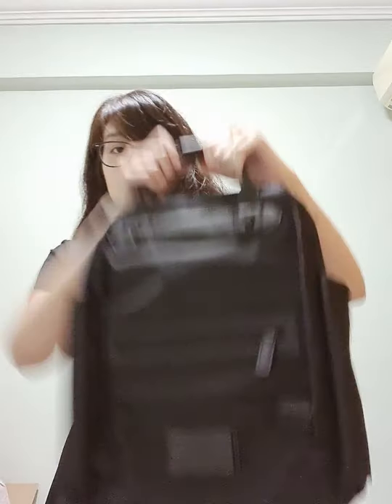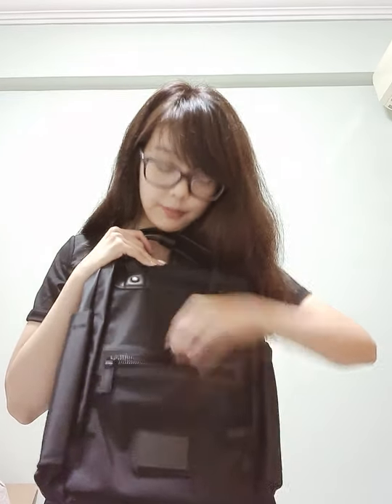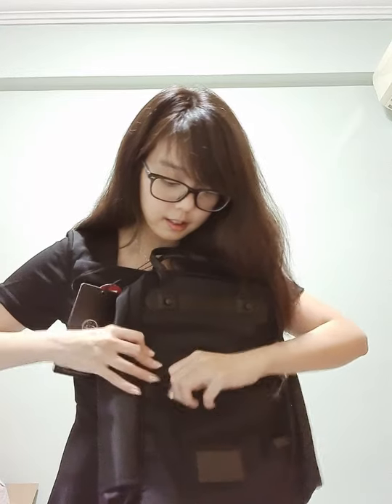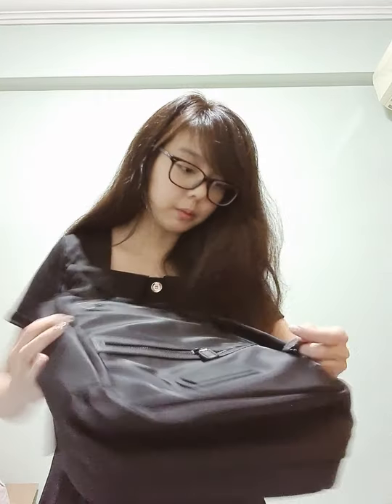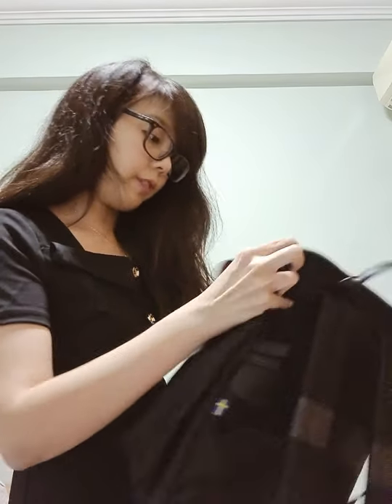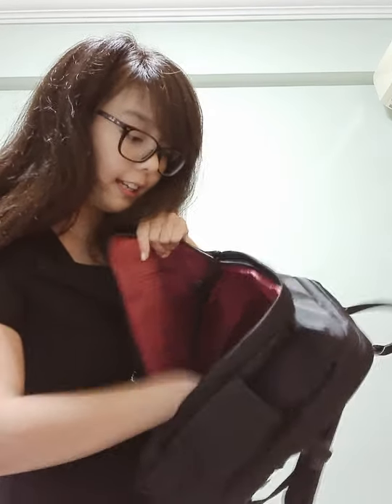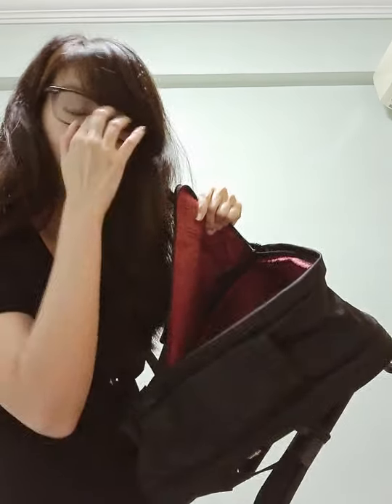I thought this was also quite office-appropriate and work-appropriate. So basically this bag — just take a look at it here — there are actually quite a lot of zips. There's a front zip over here, there's a front zip here, and there's another zip over here. There are two compartments. One is right in front here. It's very luxe and plush, and you can fit in quite a number of things, including your laptop.